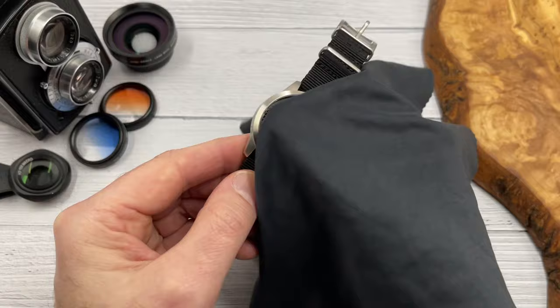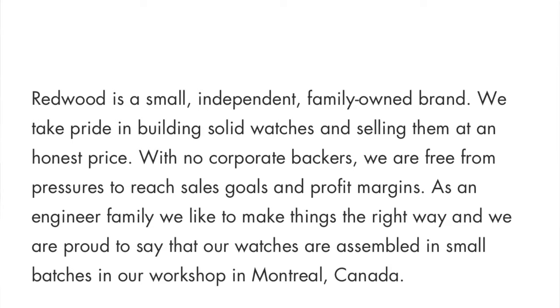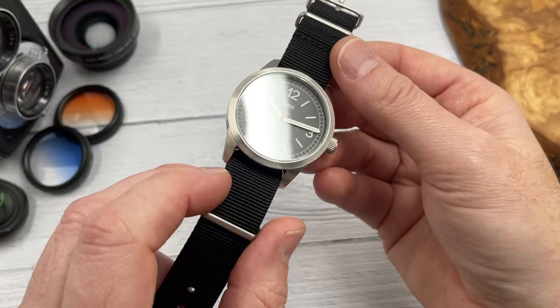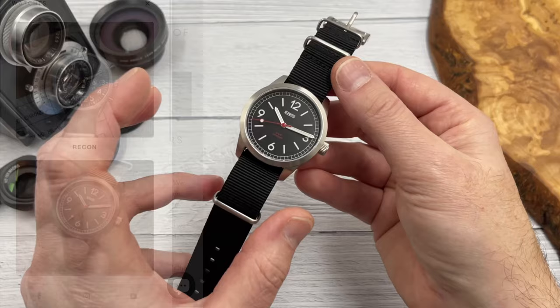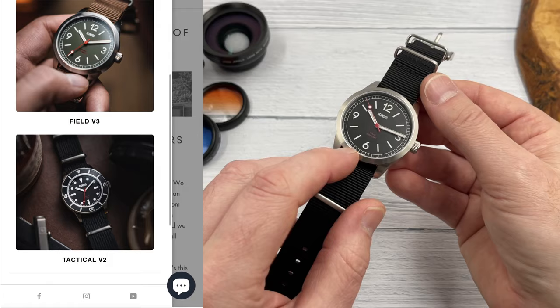Redwood Watches is a Canadian microbrand and when compared to many other microbrands around at the moment, it's a well-established brand. Started in 2014, it's a family-run business owned by a couple of brothers who have a passion not just for watches but for the outdoors and military engineering. A number of years ago they thought, let's make some watches. They don't have an abundance of watches on their website — I think they have three models, but they've made a few versions of some of those watches.